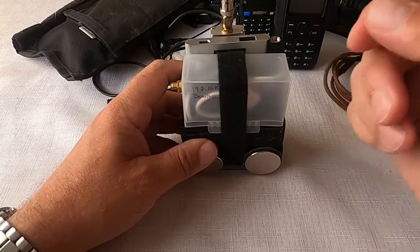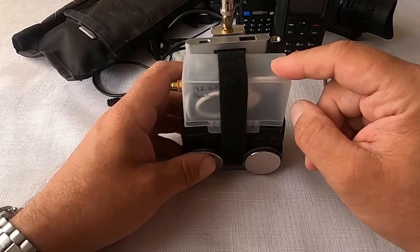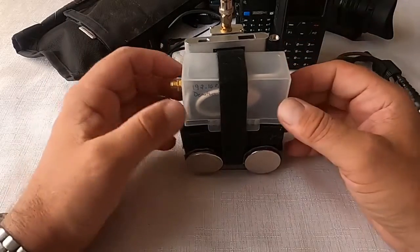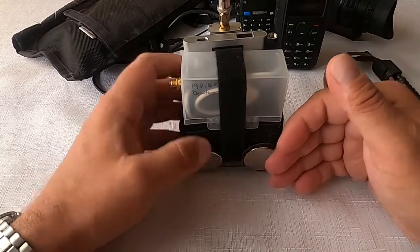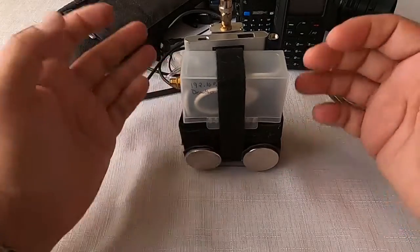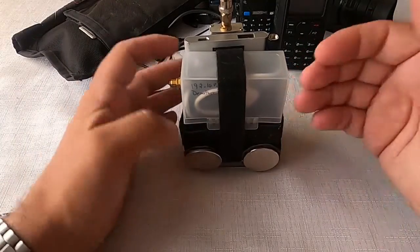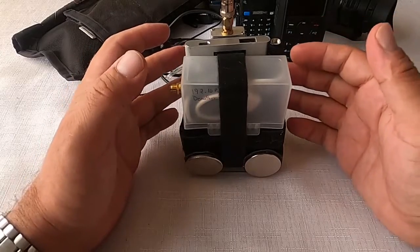If you saw that video, a lot of what I talked about there I'll probably be repeating here, but I am going to try to go into a little bit more detail about the three boards that were in that video, because one person asked a question about those and I haven't gotten a chance to get back to them.